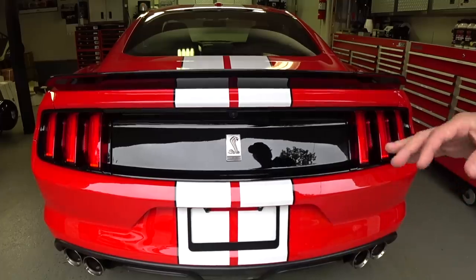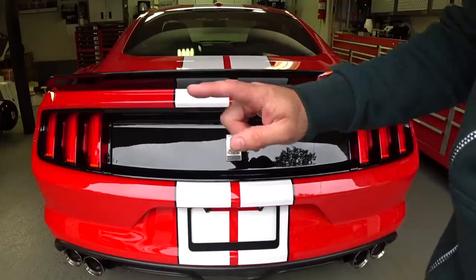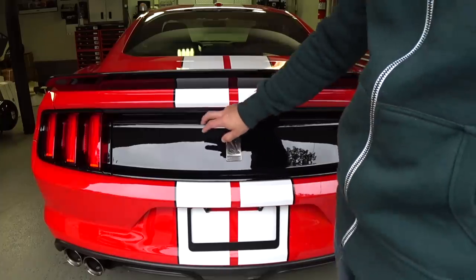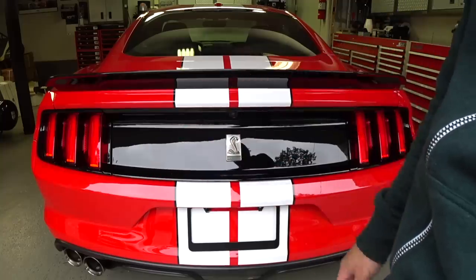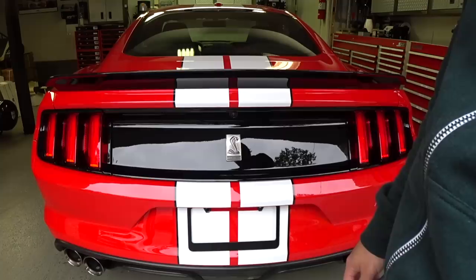Hey guys, Auto Fanatic. I've had requests to do this video for those of you with 2015-2018 Ford Mustangs. The rear deck panel gets scratched extremely easily, and a lot of guys have emailed me every month asking how to get the scratches out and what to use.